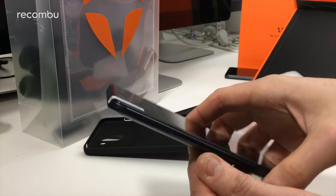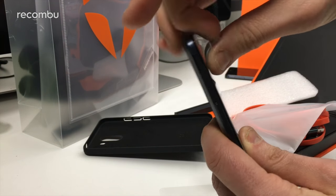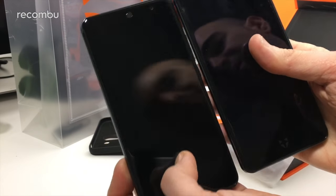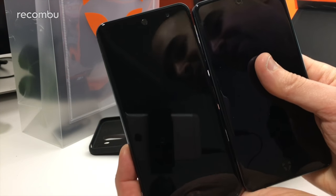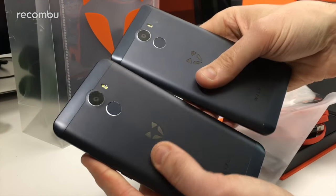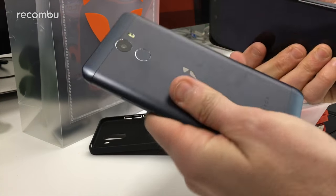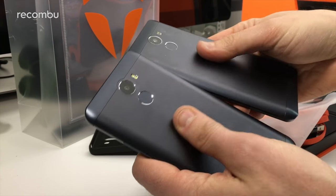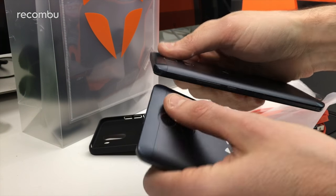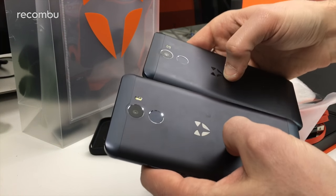Now onto the phone itself — the Wiley Fox Swift 2X. This is actually slightly bigger than the Wiley Fox Swift 2 Plus; that's one of the few changes here. If you put it side by side with the Swift 2 Plus, you can see it's marginally taller — it's a 5.2 inch phone compared to the 5 inch Swift 2 Plus. It rocks a very similar design: you still get this nice metallic frame, nice and solid and hardy. The camera lens is still nice and flush with the back surface, with only a very slight bump to indicate it's there.